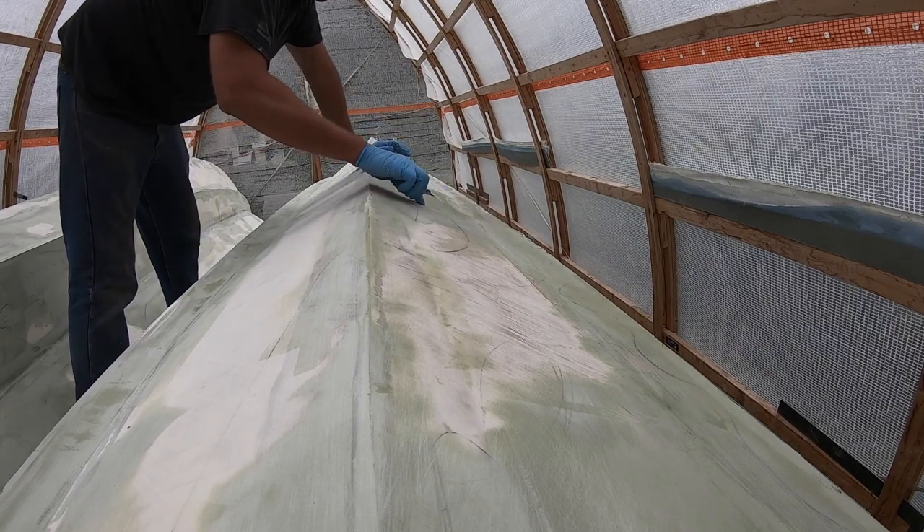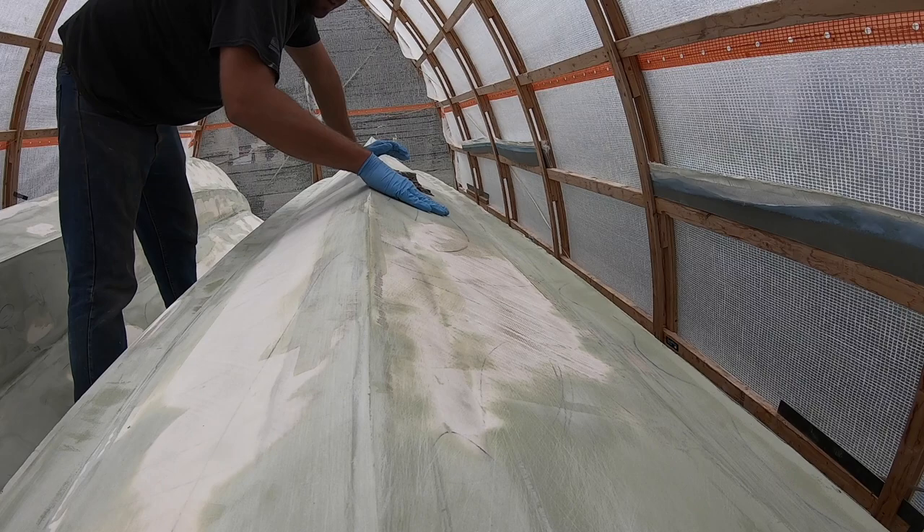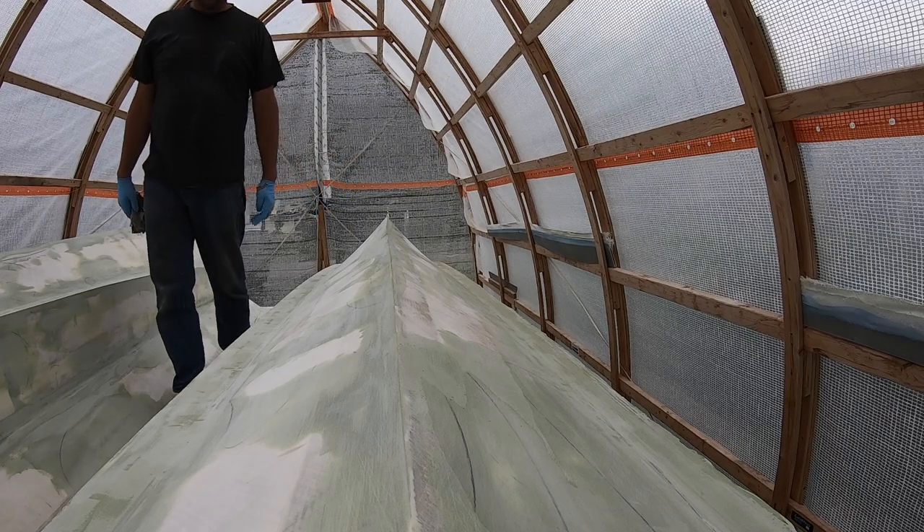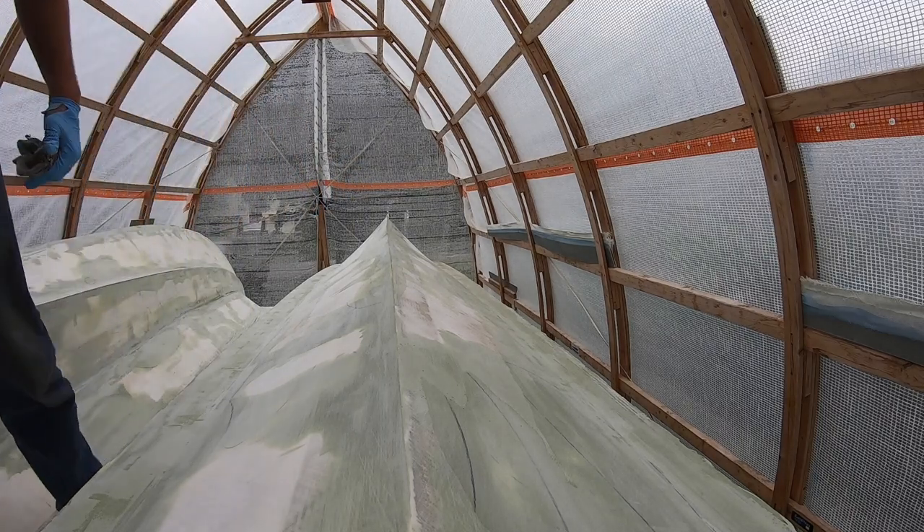I missed a bunch of spots last time I sanded — you can actually feel the little ridges. And then I have this streak over here that I haven't even put anything on yet, still bare glass. Got to stop jumping around at this point and just focus.